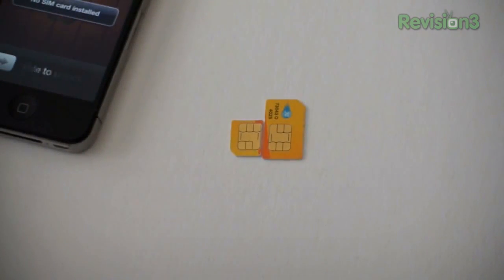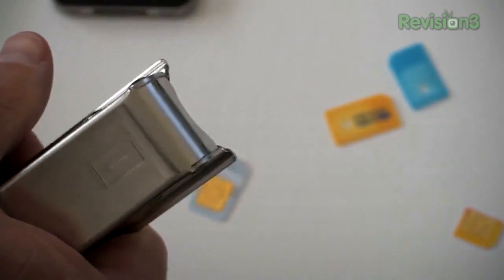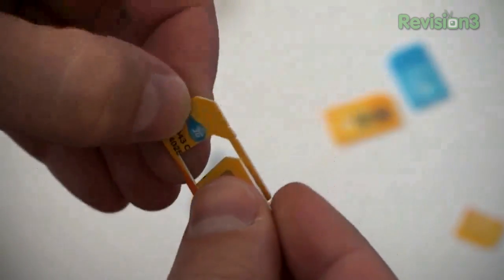Micro SIM became the standard for most phones — adopted by Samsung, Nokia, and HTC. Everything was fine with the world; you could pop in a micro SIM in any phone. If you wanted to use an adapter you could do so, and there were SIM cutters available. All you had to do was take a regular size SIM, cut it, and you could use it as an adapter. Everything worked out perfectly.